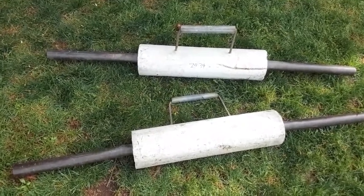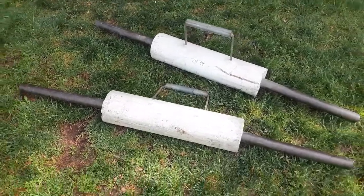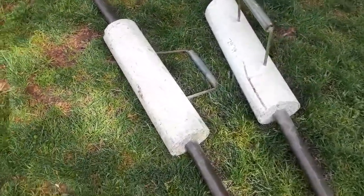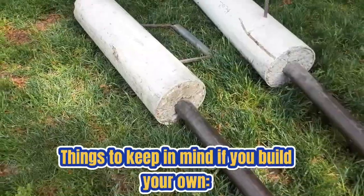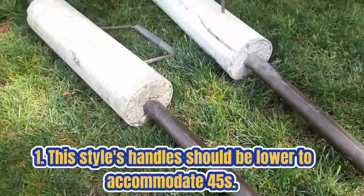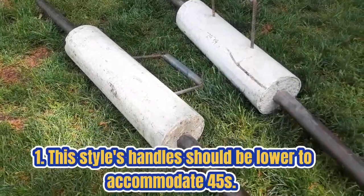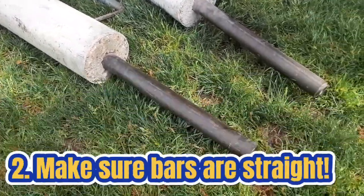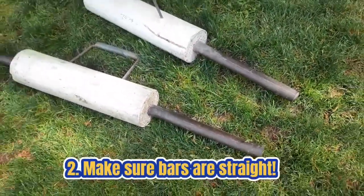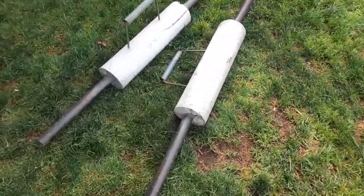Although these are functional, I personally would not make DIY farmer's carry handles in this manner. I've seen people do farmer's carry handles with some 2x4s and piping, or just piping — even if they can't weld — using different pieces and parts from the plumbing aisle at Home Depot or Lowe's to piece together some handles. All of those options, even just two old barbells, would probably be better than what you're looking at right now.